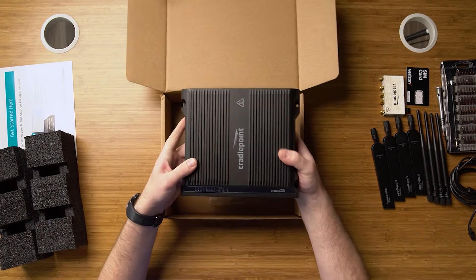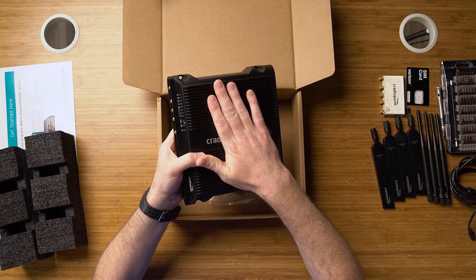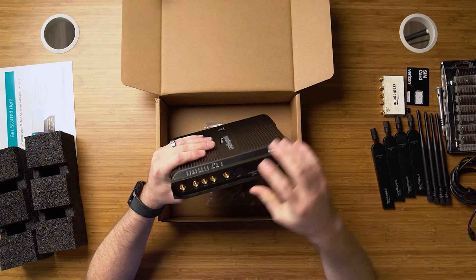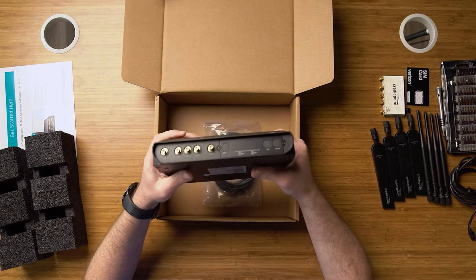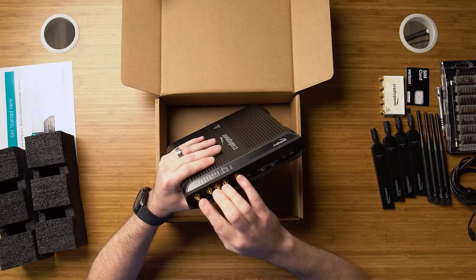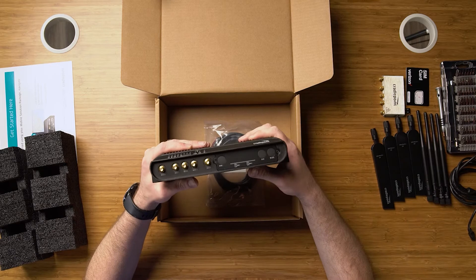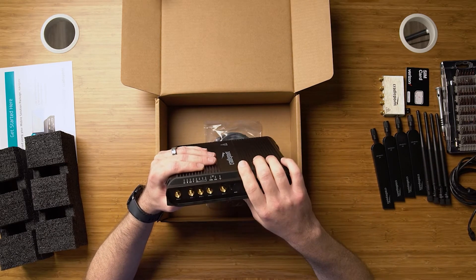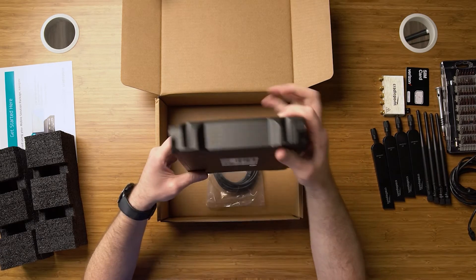This here is the IBR1700. As you can see it's a pretty ruggedized device — it's military spec and hardened. It can take a lot of abuse in heat and cold. Here you'll see we have four LTE connectors. This is a 1200M version, so it does have carrier aggregation abilities. You also have a GPS cable here, so you can have active GPS with dead reckoning capabilities, meaning that when you lose GPS signal, you can have this connected to your vehicle and it will sense where your vehicle goes so you always keep that place on the map.